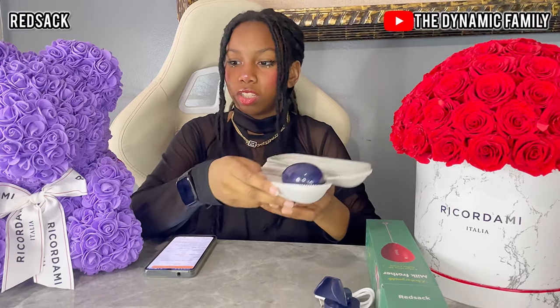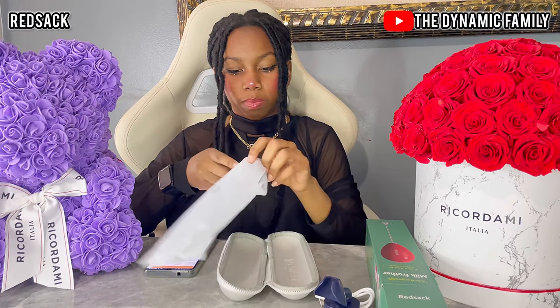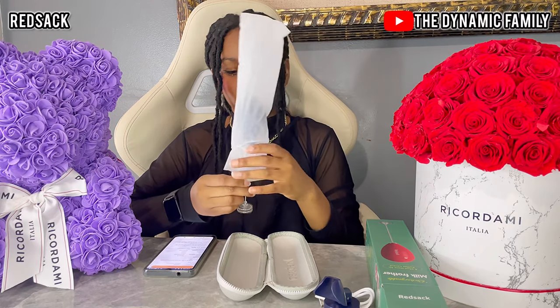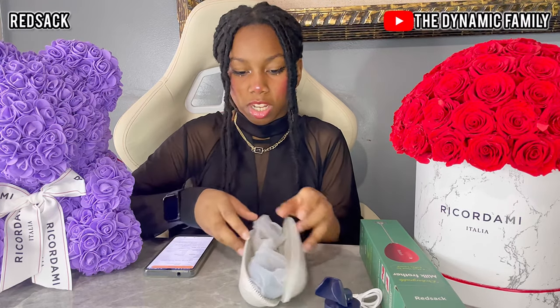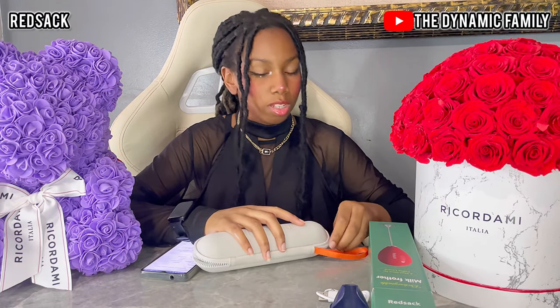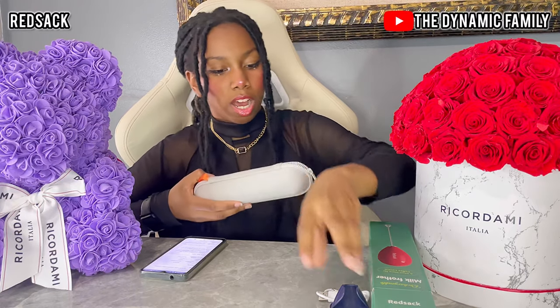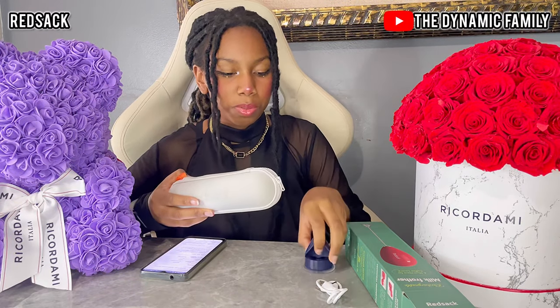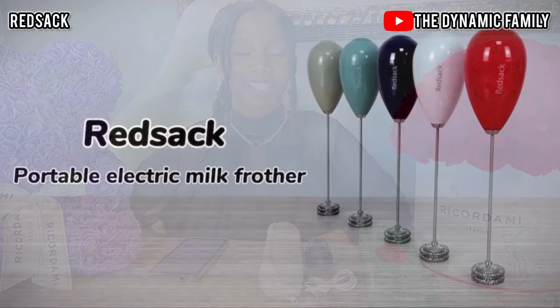It's clean now — that quickly, which is crazy! I'm going to put it back in its case because it's really amazing. The packaging is really nice and that's what makes it so portable — if you're traveling, just stuff it in your suitcase and there you go. You also have the wall holder and the rechargeable charger. Once again, go to the Amazon storefront — the link is down below in the description box from RedSack. See you guys next time, bye!